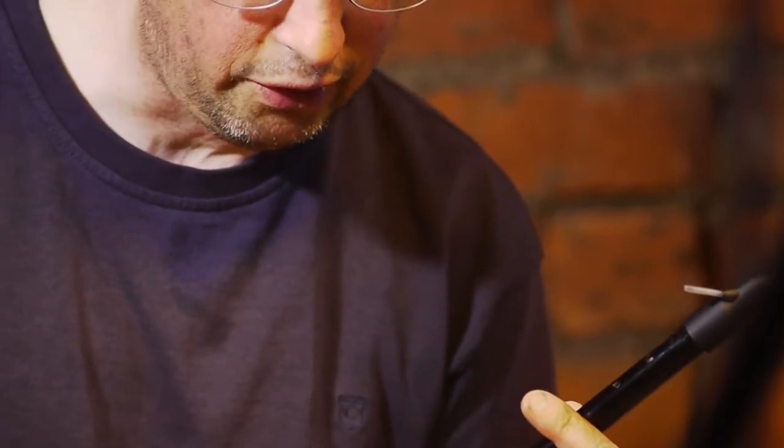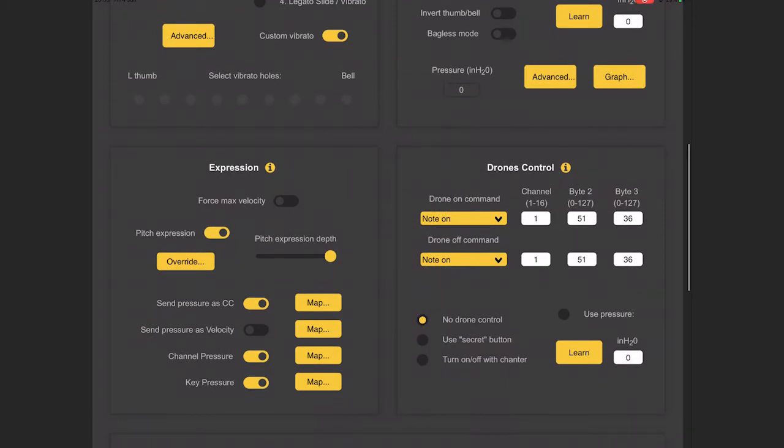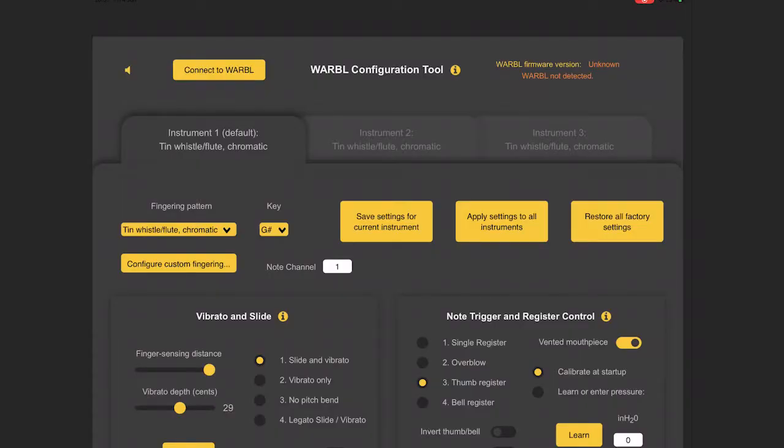You can also have long-hold clicks to do things like turning on the drones if you're using a bagpipe-type instrument. There are a whole lot of other settings for expression, and you can map that to particular CC (continuous controller) parameters in MIDI — so you could control pitch, velocity, resonance, or anything that's a MIDI continuous controller. It's taken me quite a while to get this set up how I want it. I've got two different settings which I use for the different instruments I'm going to show you today.